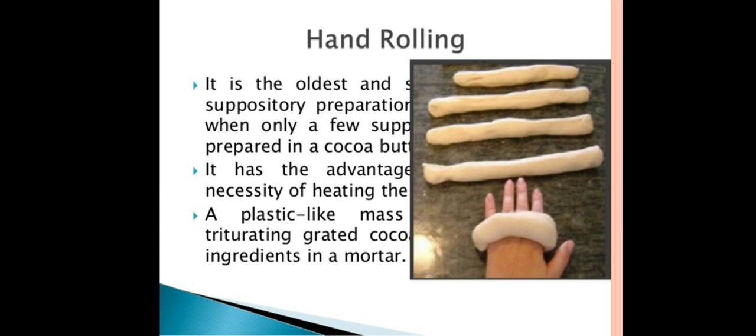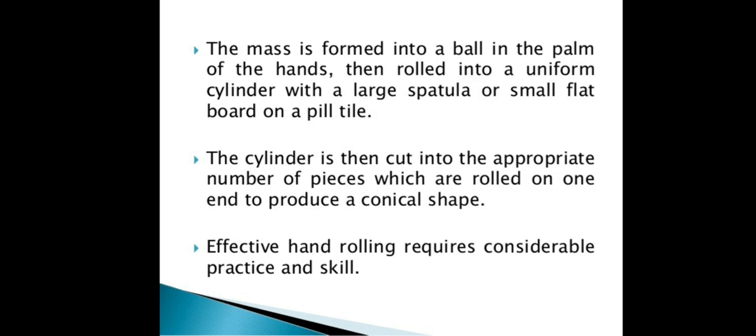In the hand rolling method, theobroma oil is used as a suppository base. It is mixed with the ingredients to make a plastic-like mass with cocoa butter. The mass is then formed into a ball in the palm of the hands and rolled into a uniform cylinder.